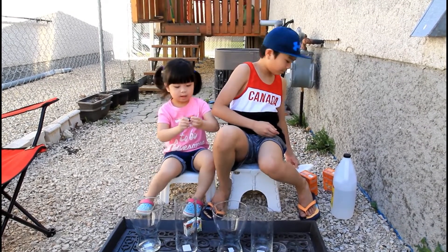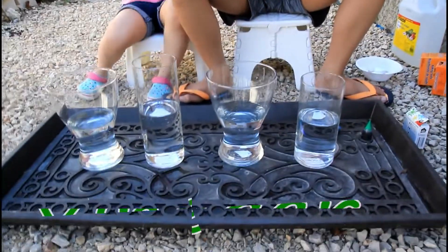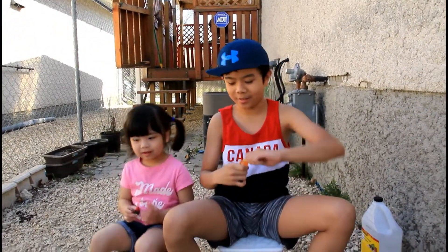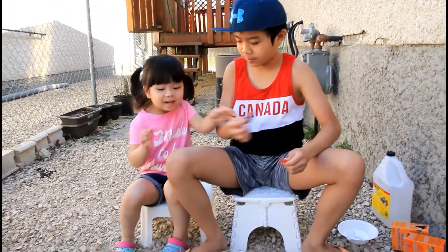I want to do this one. After putting the vinegar, let's put food coloring. Which one do you want? Red. This one. Okay. One, two.